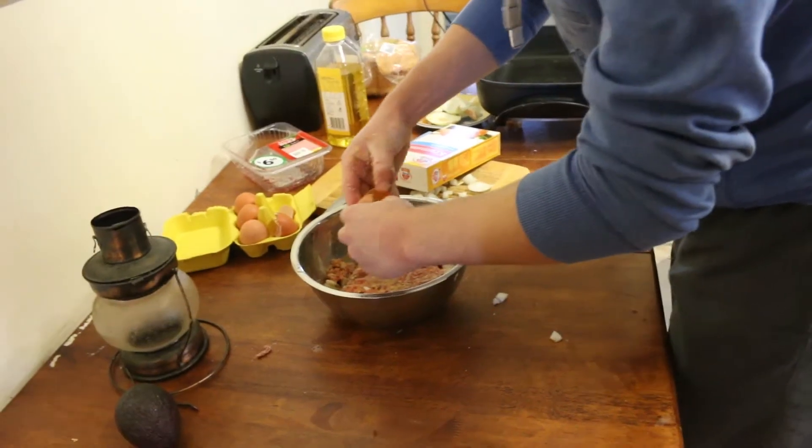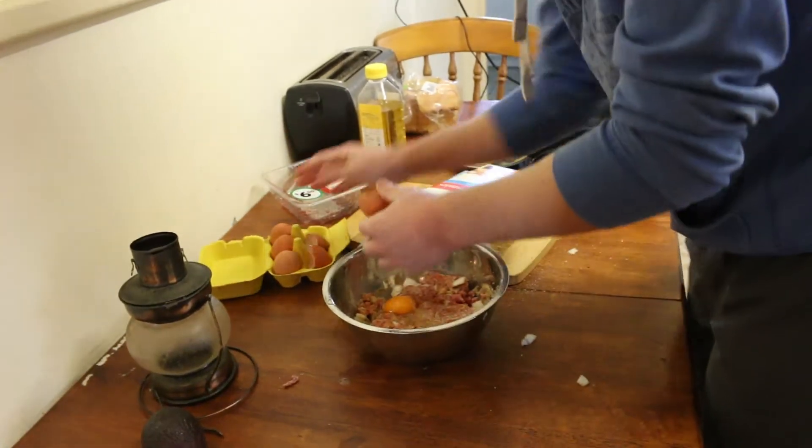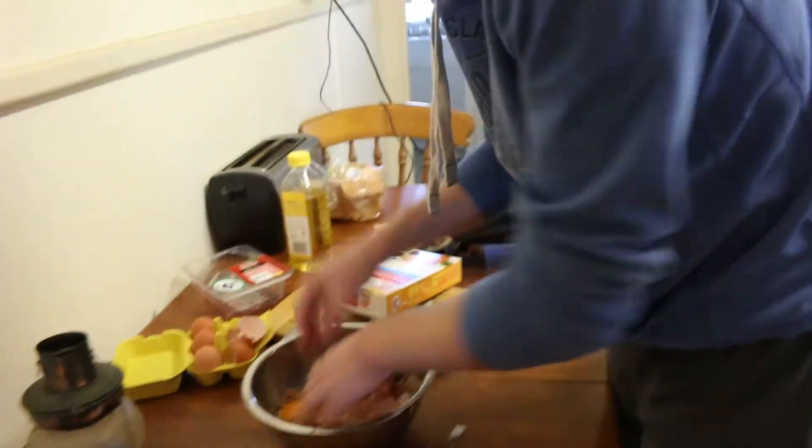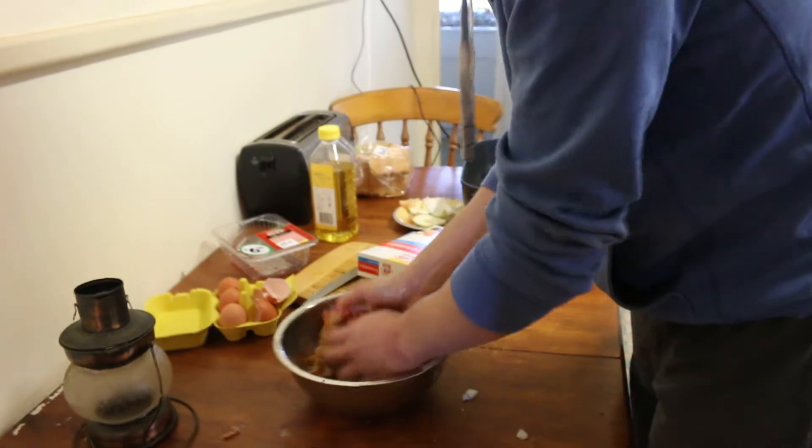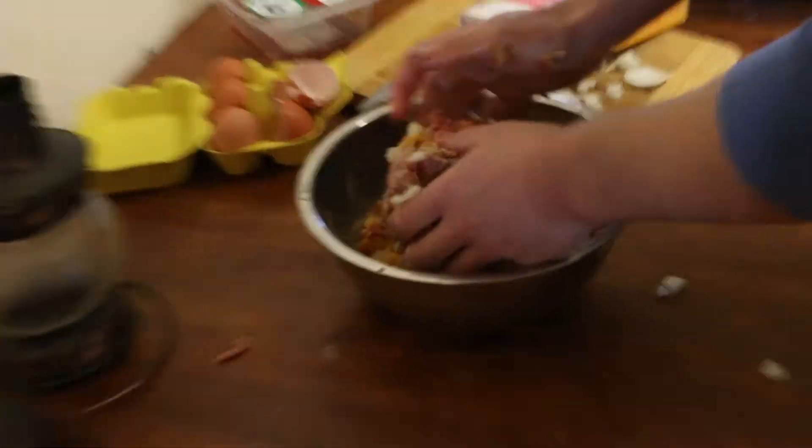So grab another egg and crack it in there. Oh, there's a bit of shell — a bit of extra protein — let's try to get that out. Shell out. Alright, now we just mix in the second egg. It's real squishy now, but see — it binds together perfectly.